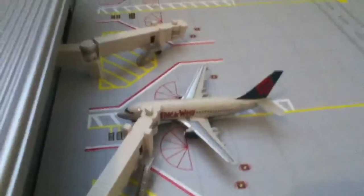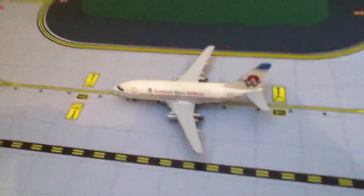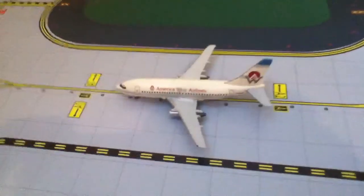So far I have an America West New Library 737-200 and another America West 737-200 old library. Anyway, let's start.